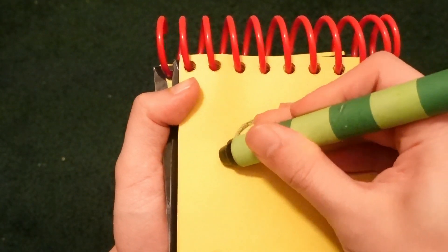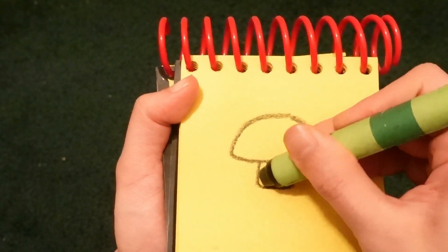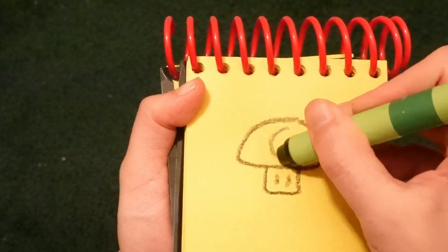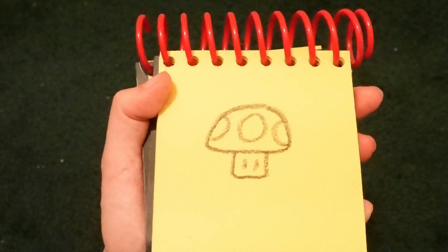Let's start by drawing a circle. The eyes. The circle is right here. There. One-up.